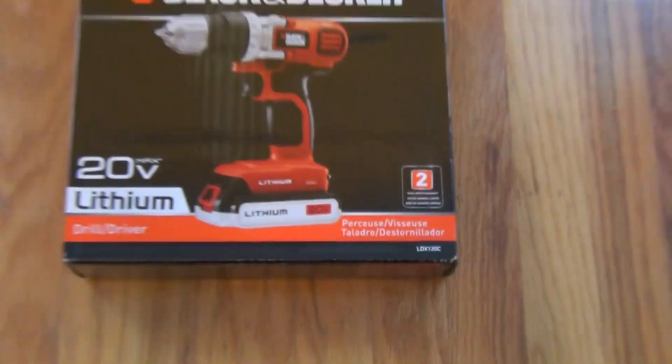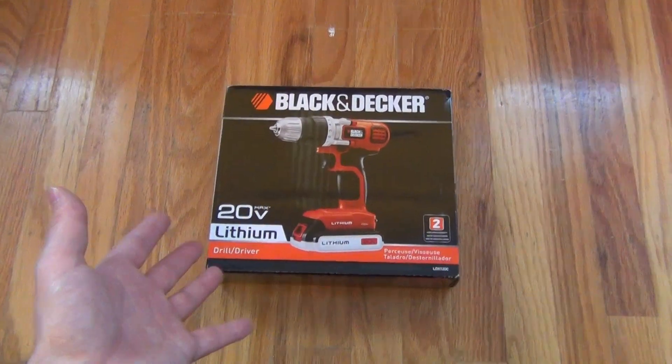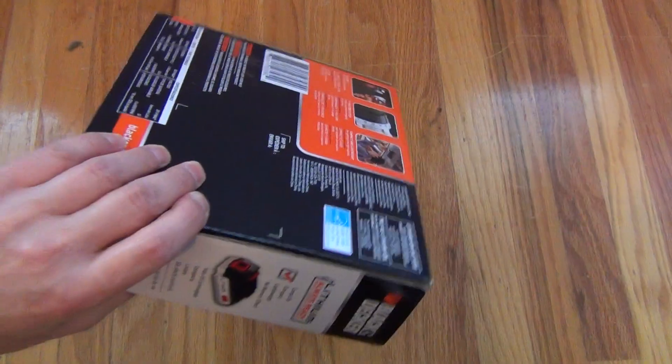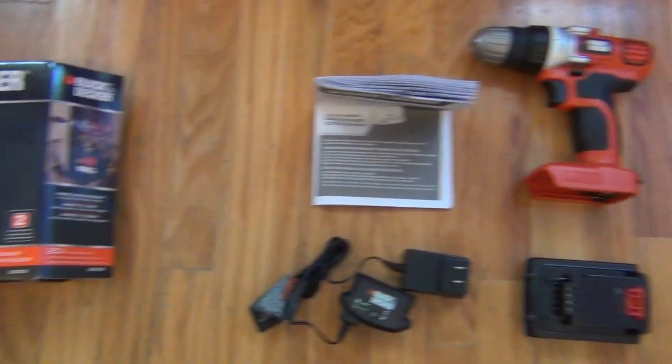Hello, this is a review of the Black & Decker LDX120C 20V Lithium Drill Driver. It comes in a box that you see here, and out of the box, this is what you get.